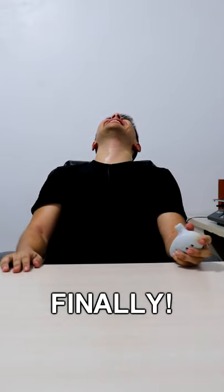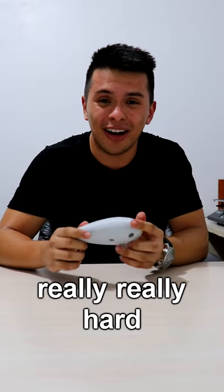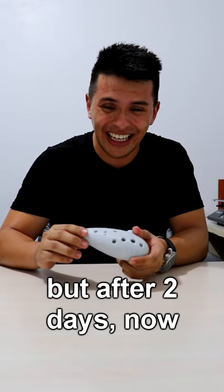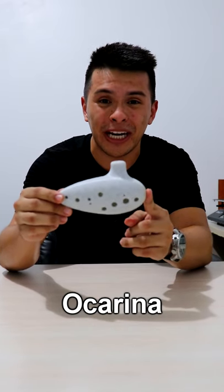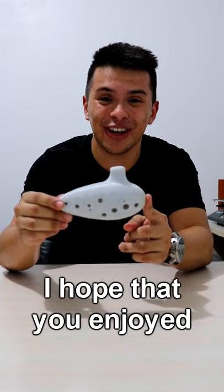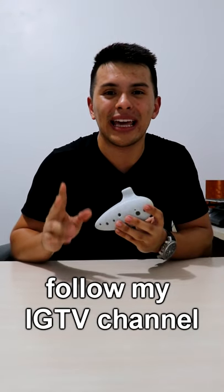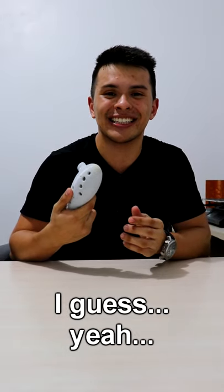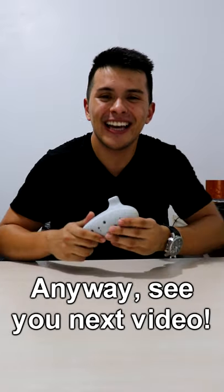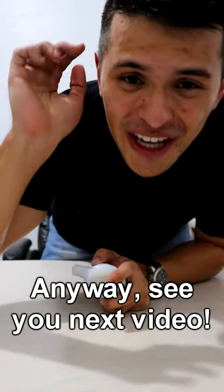Finally, that was really hard — really, really hard — but after two days, now I can play a 3D printed ocarina. I hope that you enjoyed the video. Remember to follow my IGTV channel on my Instagram account at DavidZTech. Completely successful, I guess. Yeah. Anyway, see you next video!